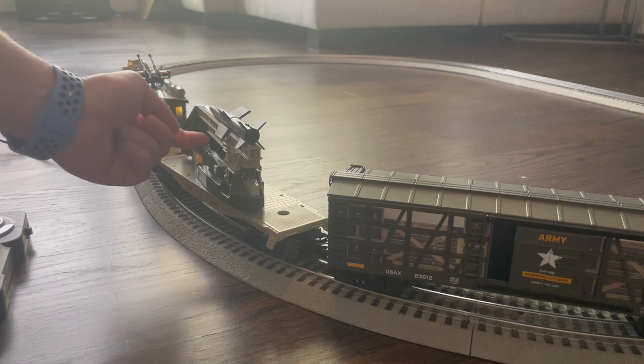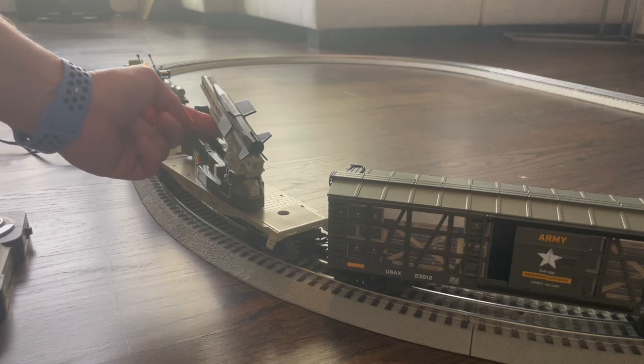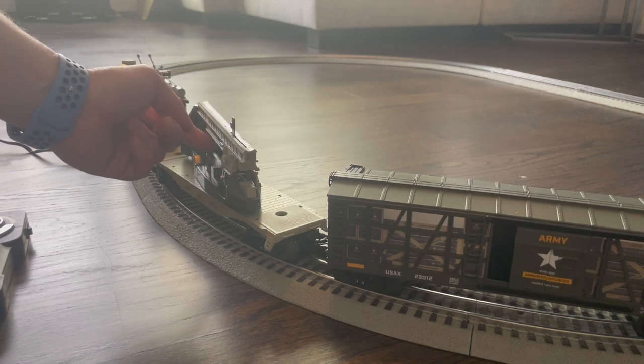It is time for missile launch. Oh, look at that go!